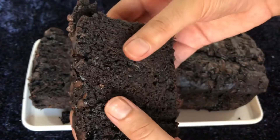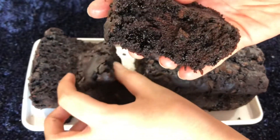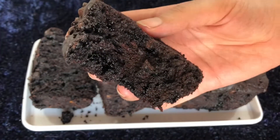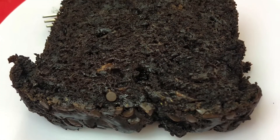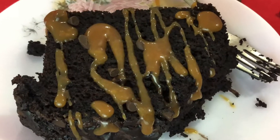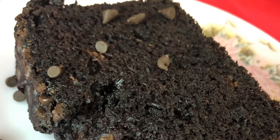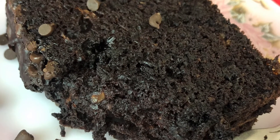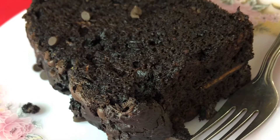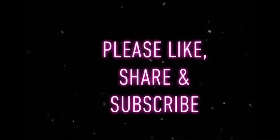If you haven't tried it yet, you guys are missing out — this is the best chocolate cake ever. Eat it as is, or if you want to take it to another level, drizzle some salted caramel sauce on top — you'll have to try it yourself to find out how good it is! If you do try it, please share your reviews in the comment section. If you liked this video, give it a thumbs up, subscribe to my channel if you haven't, and press the bell icon so you never miss any video. See you next time!